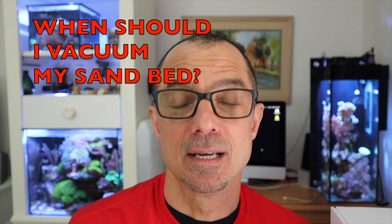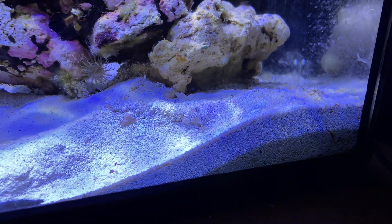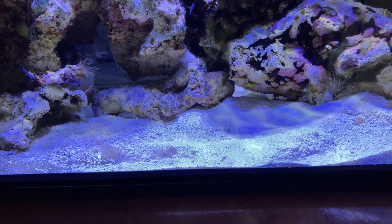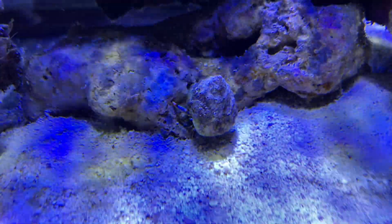He also asked about sand beds. He just put a one-inch sand bed into his tank and is noticing microorganisms in it. He knows I recommend vacuuming a sand bed to keep phosphates down. What I told him is: in the initial stages, let your sand bed go — let it grow. You don't need to vacuum right away. That's only if you start to see phosphate rise to a level you can't control with a GFO or lanthanum chloride. Let it go for a few months, see where your levels are, and go from there.